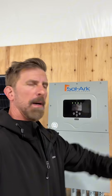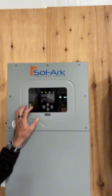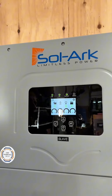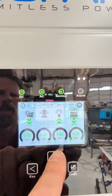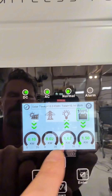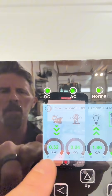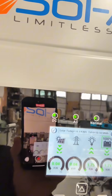Seems to be quite a bit of interest in this solar system, so I'll show you another video of what's going on. Right now it's about 10 minutes to 4, and you can see that these are just quietly sitting here in float. You can see that the batteries are 100% charged. This is the load. We do have incoming solar still, but it's not going anywhere because it's in float. Zero from the grid. It's been like that for hours.